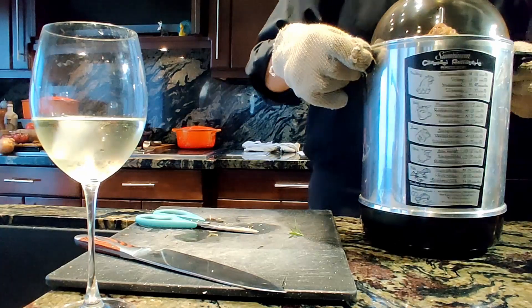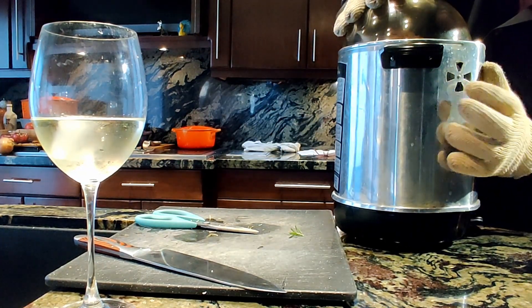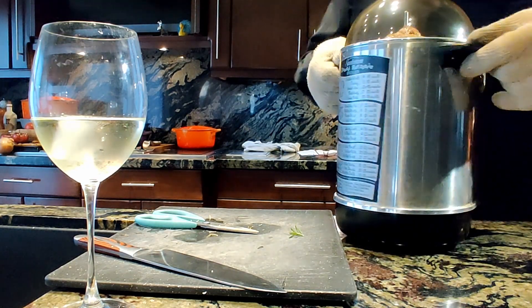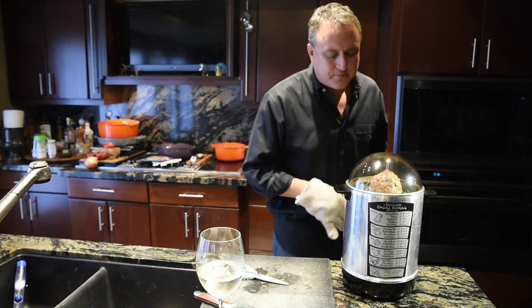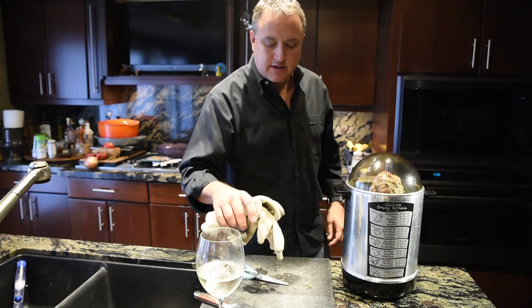I'm going to close the air vent to keep the rosemary scent in there. Another 15 minutes of this and we will be ready to eat.